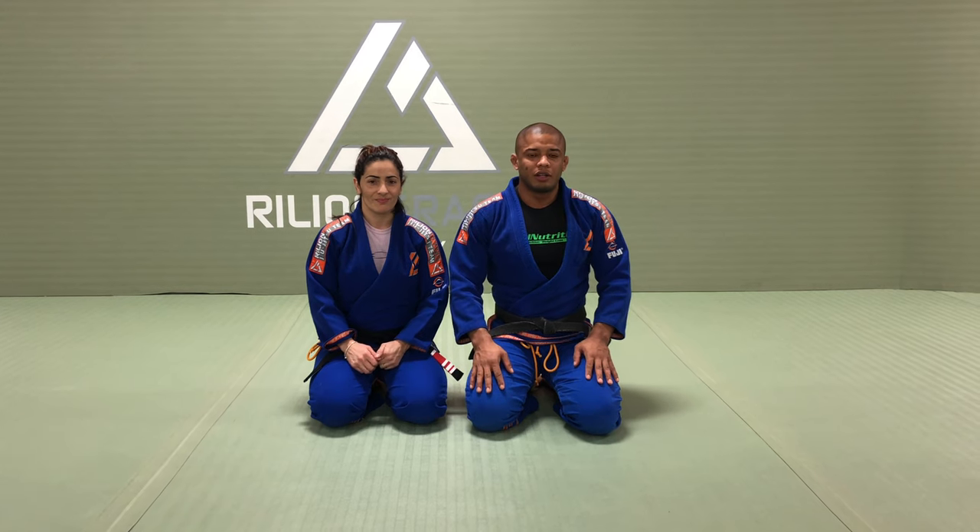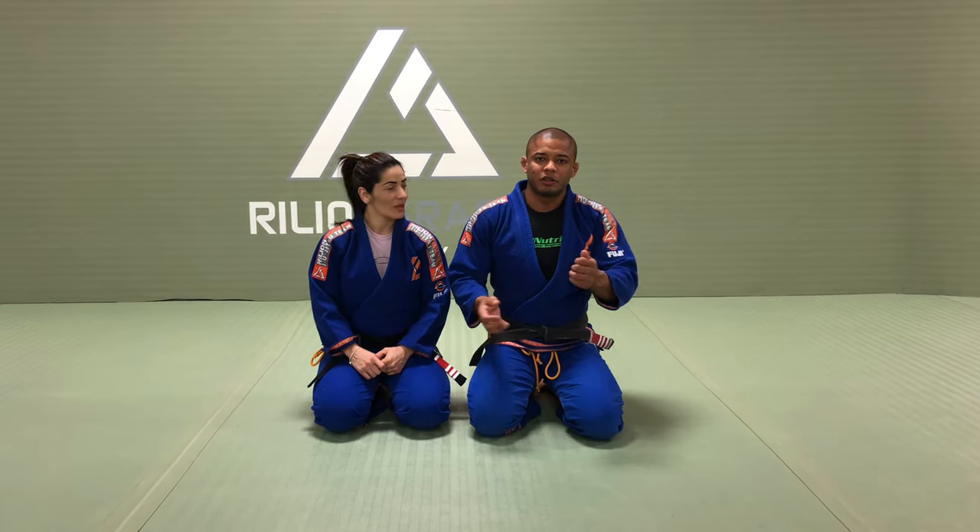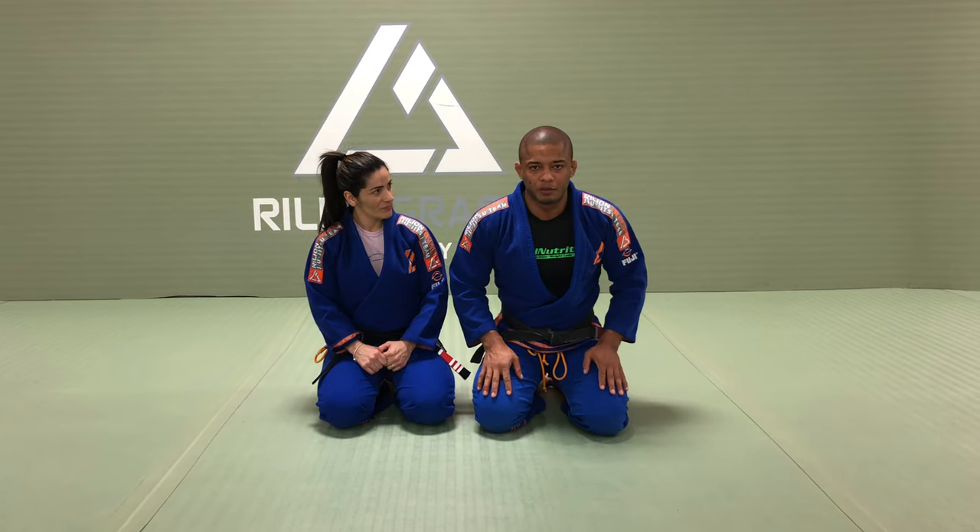Hello everyone, my name is Luis Leitinho, this is my wife Rose. Today I would like to show you some details about the sweep and closed guard from close guard.